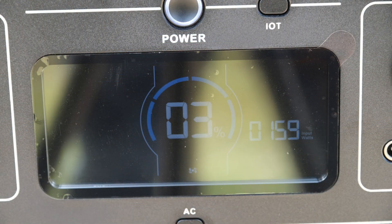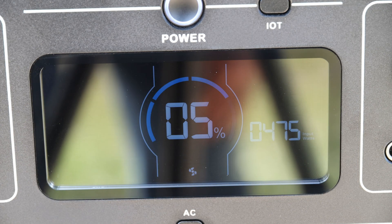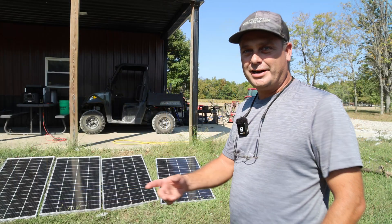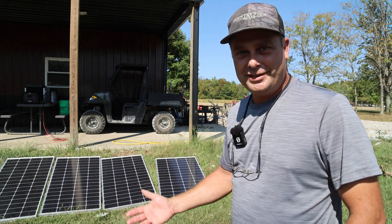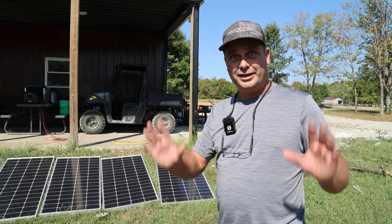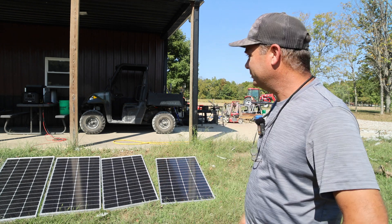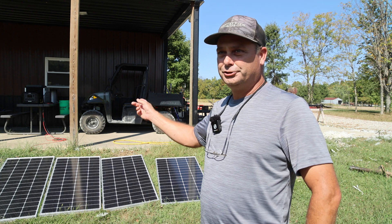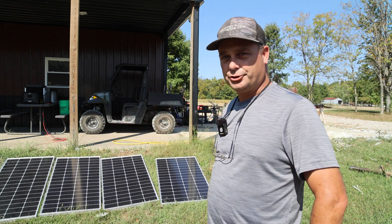Plugging it in — it looks like it's starting to charge with solar, slowly ramping up. The most we're getting out of these panels today is 475 watts. We're not getting the full 800 watts, but it's 2:30 in the afternoon and the panels aren't pointed directly at the sun, so that's to be expected. At 475 watts, it would take a little over two hours to charge the unit.